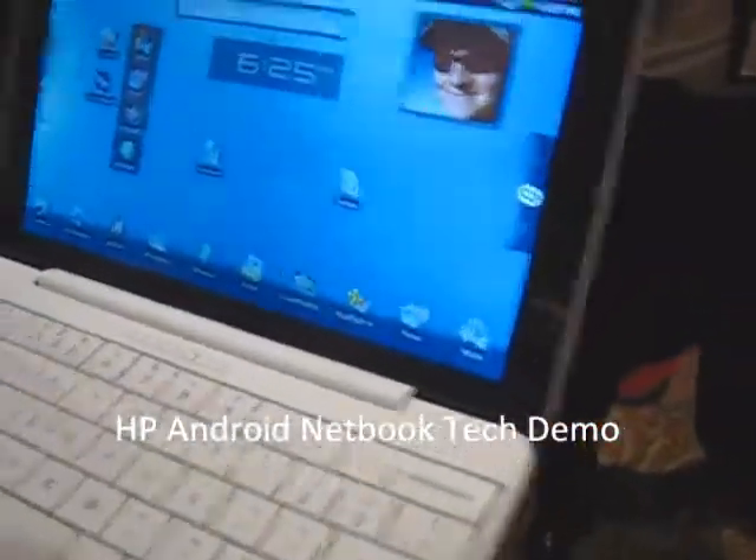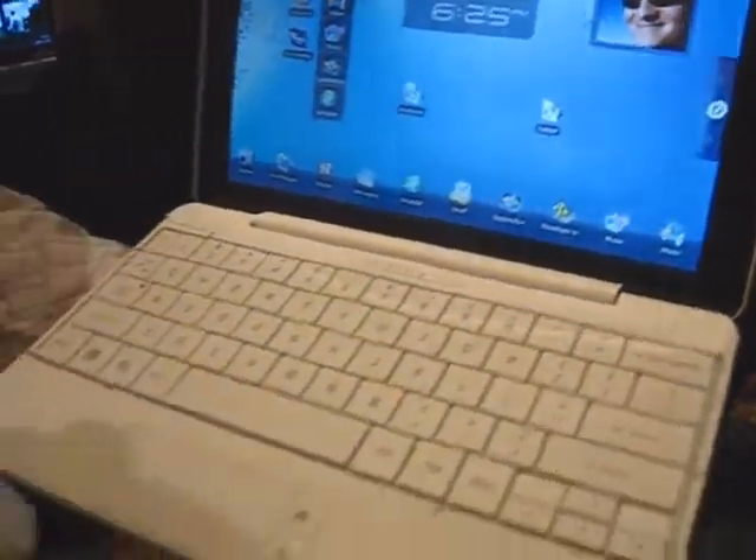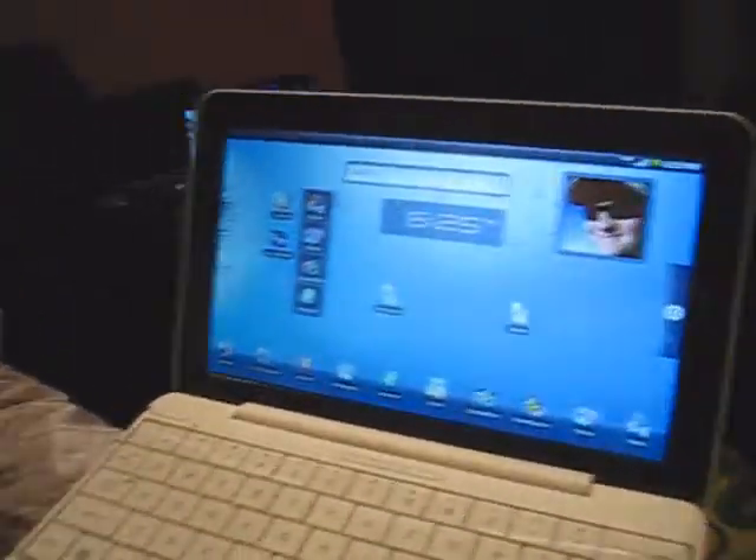So just show me again what you were telling me. So this is an Android-based netbook built on the Snapdragon 8250 processor. It has 3G built-in, 3G and Wi-Fi.